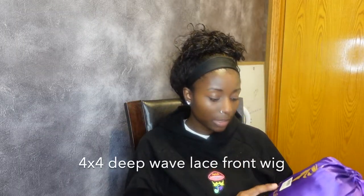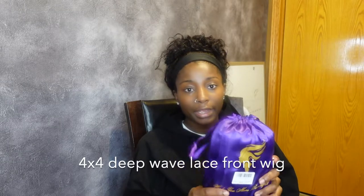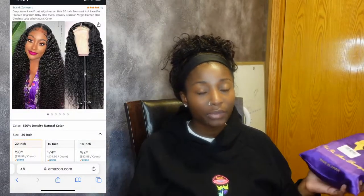So this is the 4x4 deep lace front wig, and the company that I got this from on Amazon — their information will be on the screen as well as in the description box below. I'll leave their direct link so if you want to go check them out, you can definitely do that.